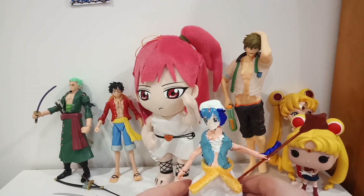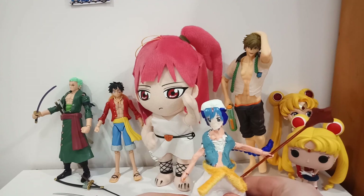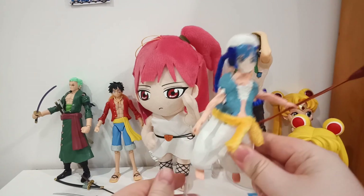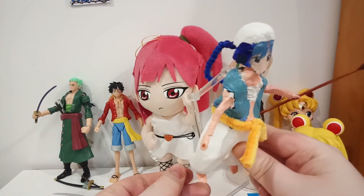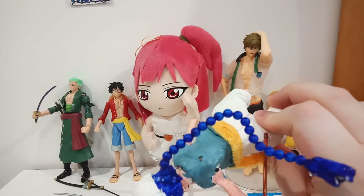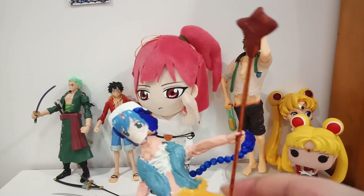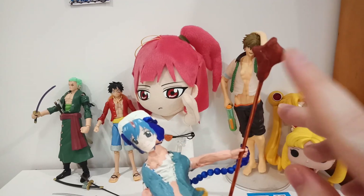So this figure is like other figures I've made — made with air-dry clay, Bionicle pieces, and a printed face. I use a Bionicle stand for it, and I put a hole on it. The face is printed.